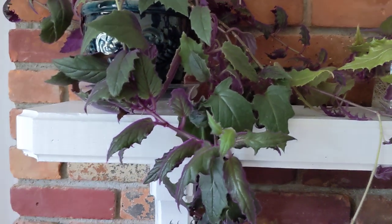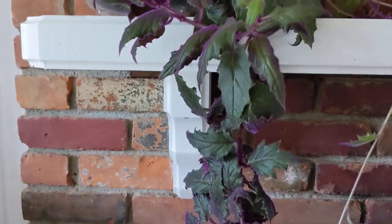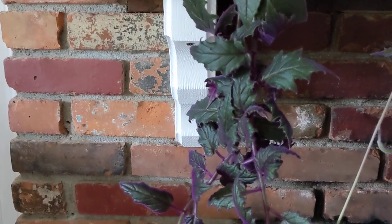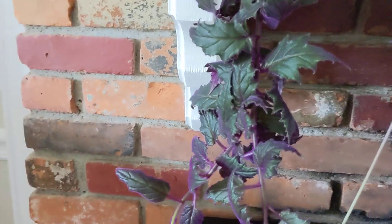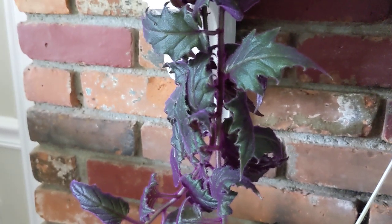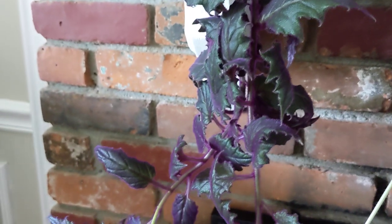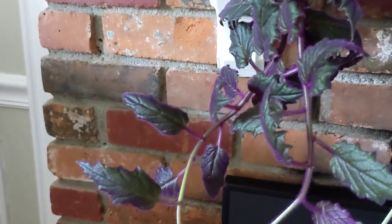It is a very easy houseplant. I grew it from cuttings and I will show you how to propagate it. But first I wanted to show you the color of the leaves — you can see the velvety texture and a beautiful purple color. It's really, really pretty.